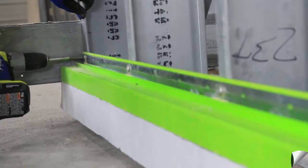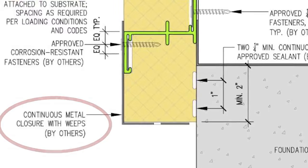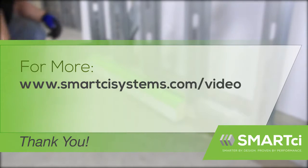The bottom edge will typically be finished with an approved continuous metal closure with weeps. Proceed with your continuous insulation project and consult the SmartCI Installation Manual for further details.